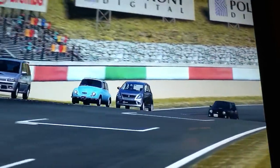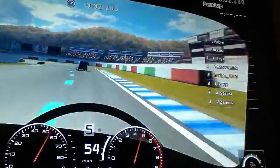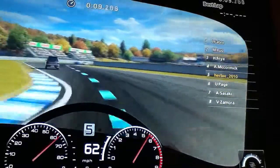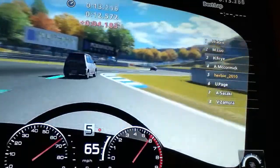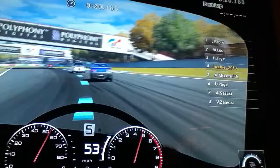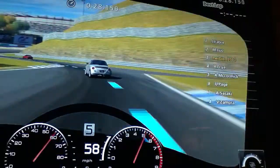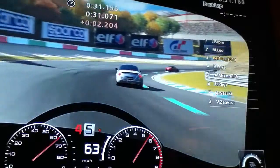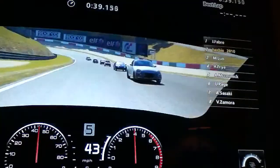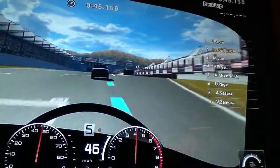For some reason the AI just spazzed out there and ran my car into the back of that Minica — I don't know what that was about. The Servo is getting a little close for comfort there. It really does not like going up hills. Now we are chasing after the Honda Beat for the lead.